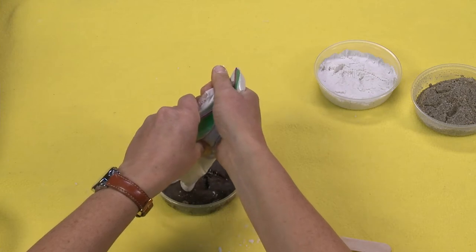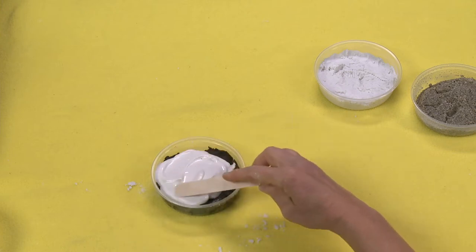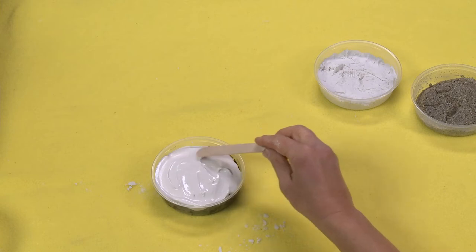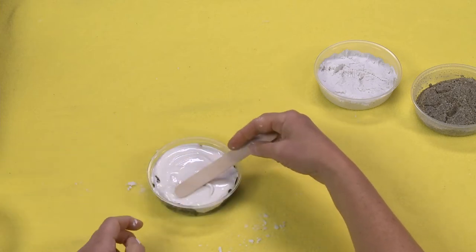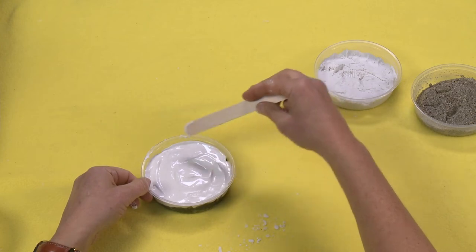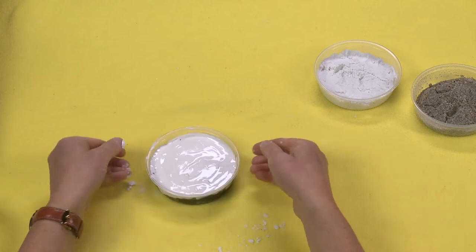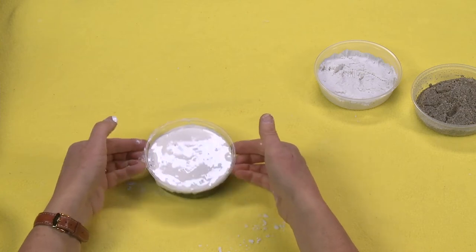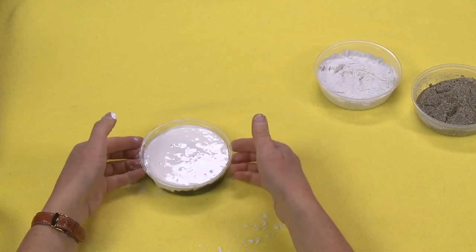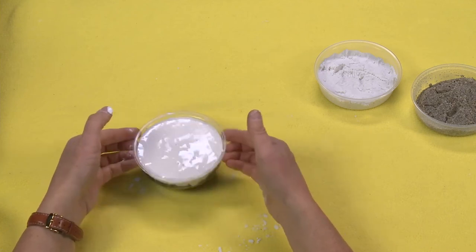Then take your Plaster of Paris and use it like you would icing from a piping bag — just use it to fill in your dino. Use your stick or tongue depressor to spread it out. One thing you might want to do to make sure you don't get bubbles is take your whole deli container and tap it. Just give it a little tap, tap, tap. You'll see those bubbles come to the top, making sure that all of the plaster is getting down into your impression and not causing bubbles.